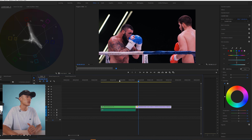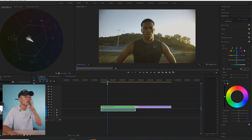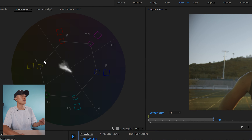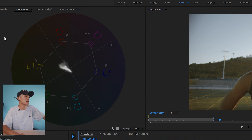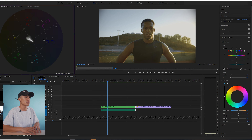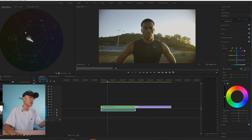Let's start with the clip of my friend Nolan. One important thing I like to have open is the Vectorscope. Go ahead and select Lumetri Scopes, and if it doesn't pop up, right-click and select Vectorscope. This gives you a more accurate readout of your skin tones. No matter what skin tone you are — Asian, Black, Hispanic, or White — your skin tones should always align somewhere around the line in between yellow and red.